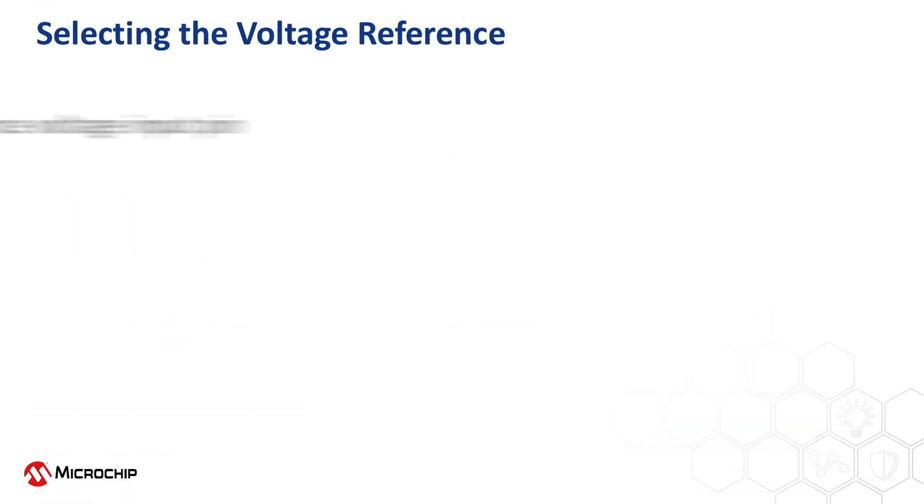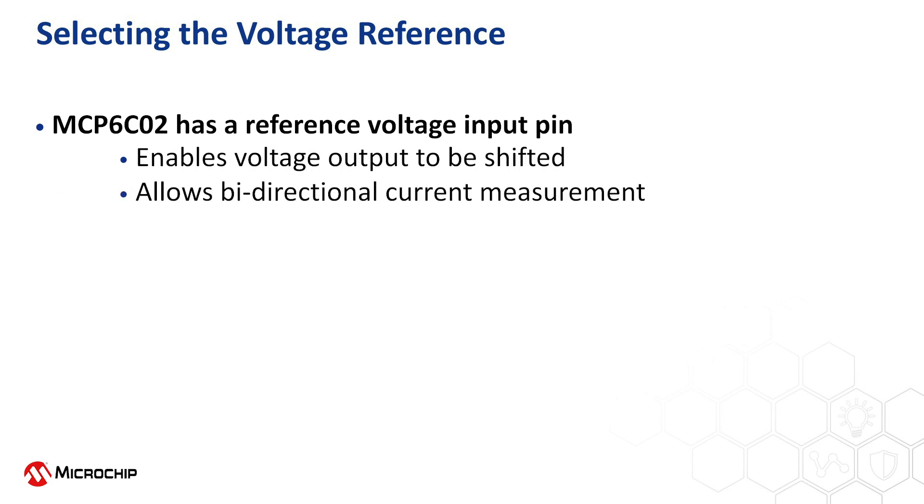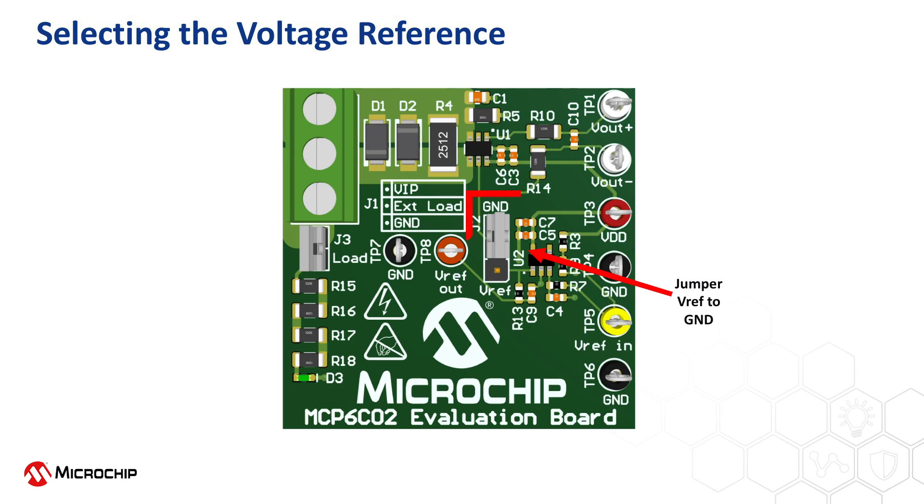The MCP-6C02 high-side current sense amplifier has a reference voltage input pin. This enables the voltage output of the MCP-6C02 to be shifted, allowing for bidirectional current measurement. If measuring current only in one direction, it is advised to connect the reference voltage pin to the ground reference, maximizing the output dynamic range of the MCP-6C02 amplifier.